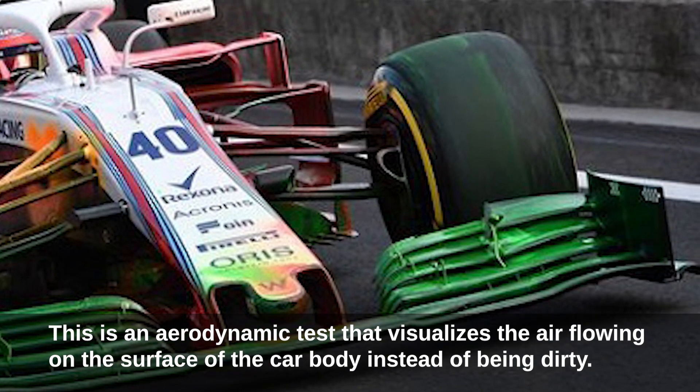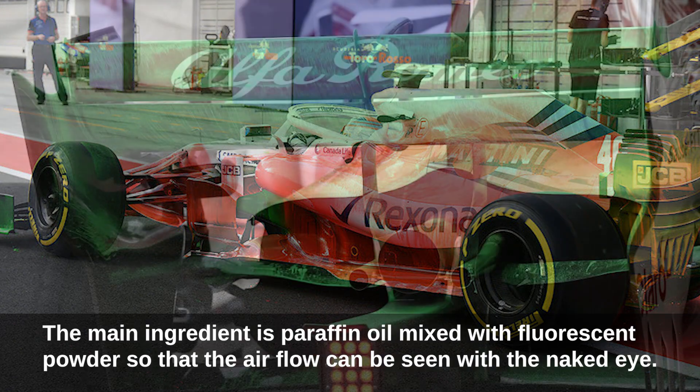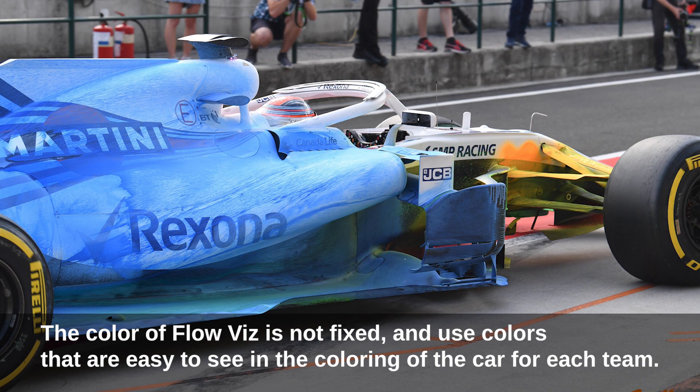The thing attached to this car body is called flow viz, or oil flow. The main ingredient is paraffin oil mixed with fluorescent powders so that the airflow can be seen with the naked eye. The color of flow viz is not fixed — teams use colors that are easy to see against the coloring of their car.